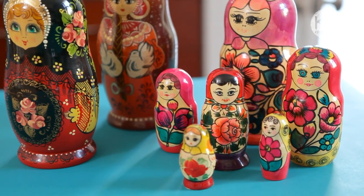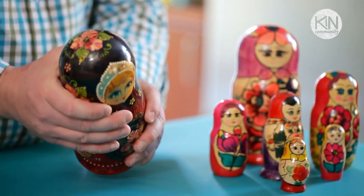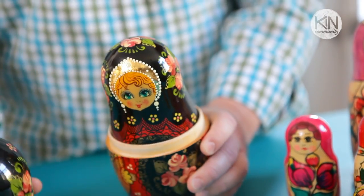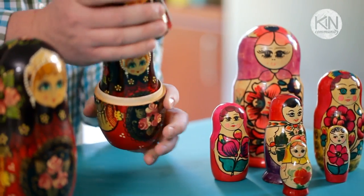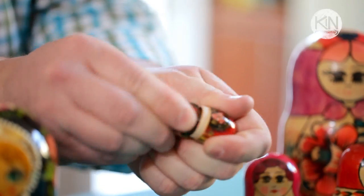Now Russian nesting dolls, or Matryoshkas, have been around since the 1890s. If you're not familiar, they're wooden dolls — they're painted on the outside, hollow on the inside, and they open like boxes. When you open the first one, you'll find a series of dolls in descending size until you get down to the teeny tiny solid baby doll.